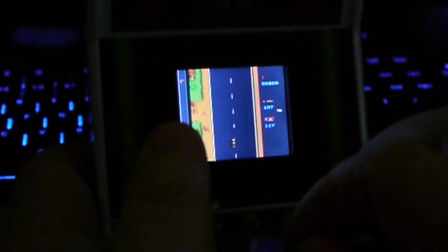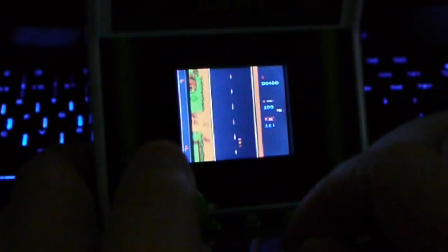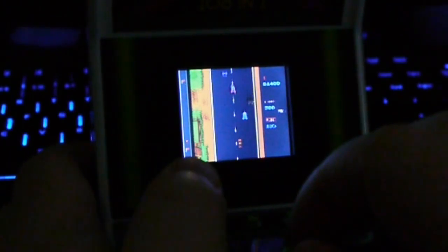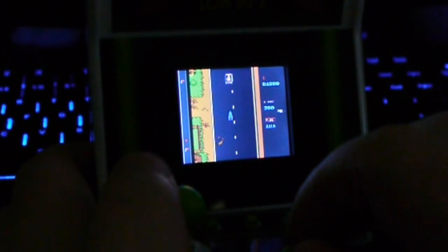As you can see it's just a pretty basic scrolling racing game — pretty fast mind you, and the graphics aren't too bad. Definitely Famicom and Nintendo Entertainment System quality though.